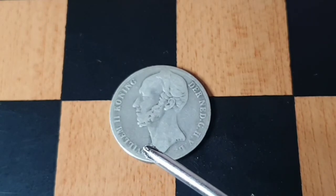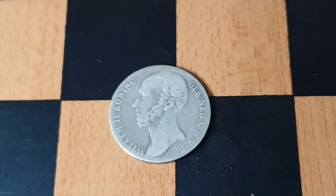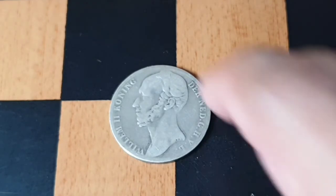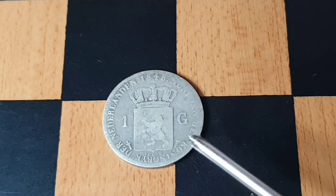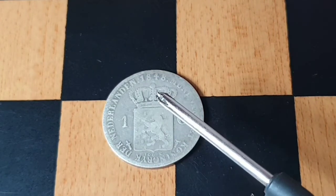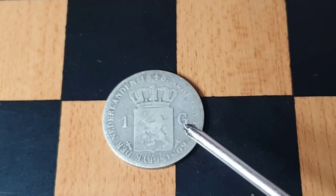We can see here the portrait of King William II facing the left, with letterings on the sides that translate to 'William, King of the Netherlands and Grand Duke of Luxembourg.' On the reverse side,